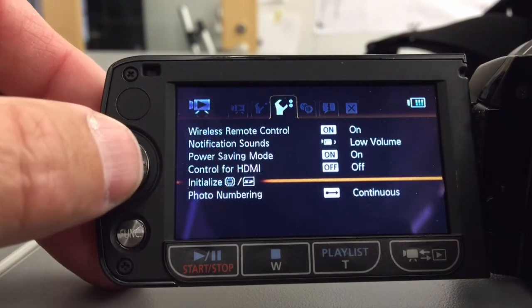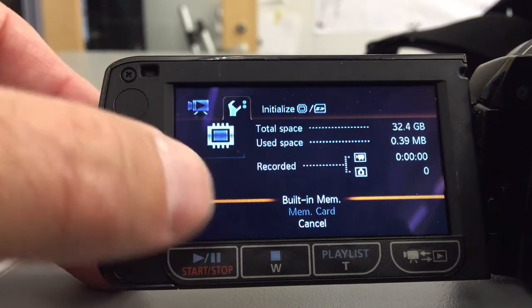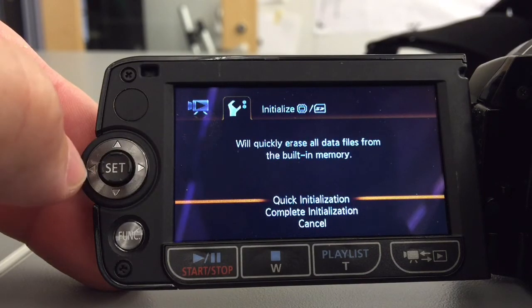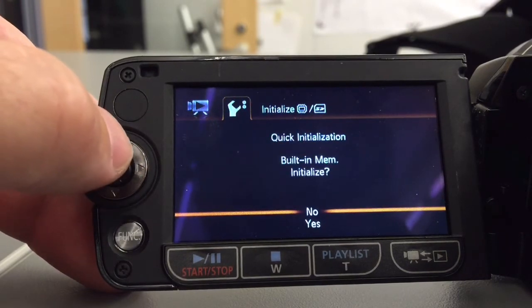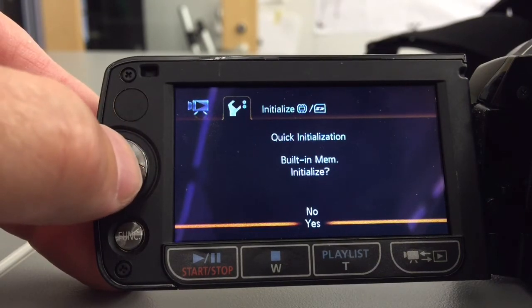Now once I've brought that down, I'm going to hit set again. Here you have your choices of built-in memory or the memory card. We don't have the memory card, so I'm going to hit set again. You can do a quick initialization or a complete — complete will take about 60 seconds, quick is, well, quick. Now it asks you once again if you want to do this or not. Once you do, everything in the camera is blown away. I'm going to hit set again.